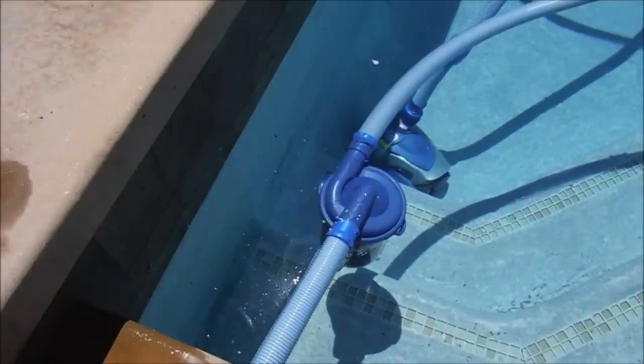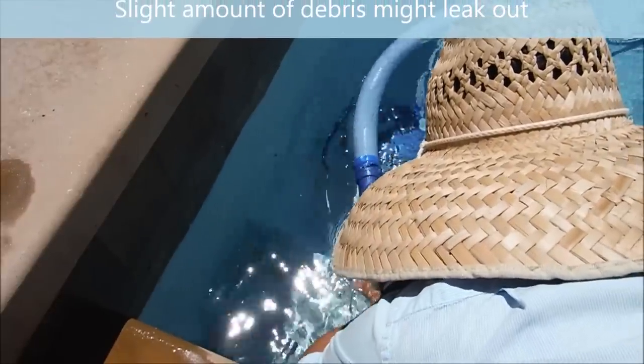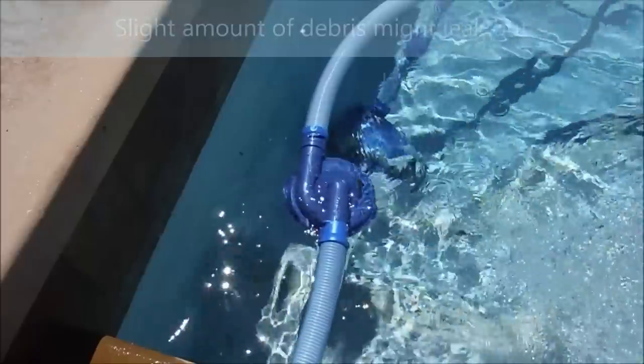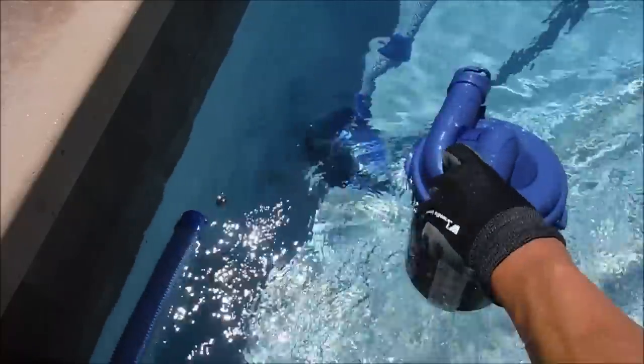There are a couple of ways to clean the canister. You can pull the whole thing out and clean it, or you can simply disconnect it at the handle by twisting it, lifting it off, and pulling it up. Note that some debris may get into the pool with this method. If you find that causes too much debris to leak out, just disconnect it from both hoses and pull out the whole canister.